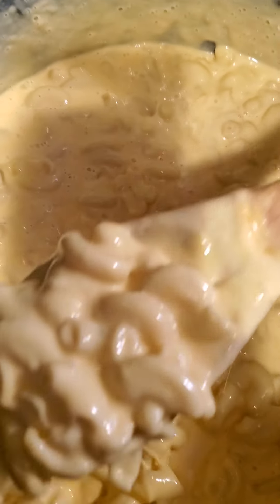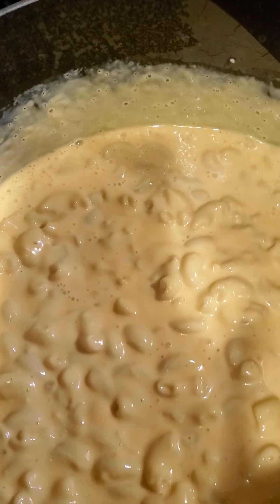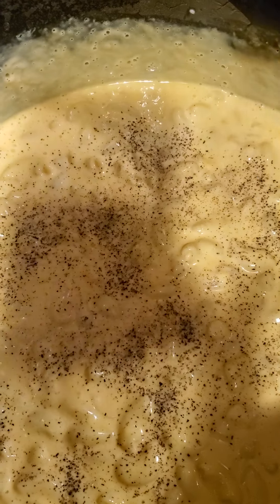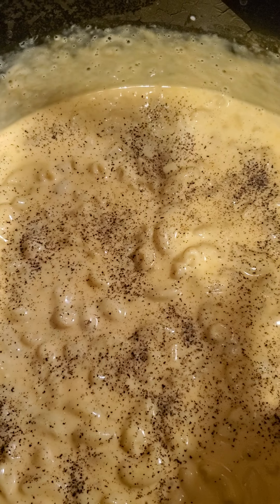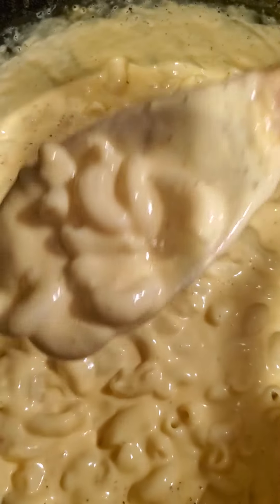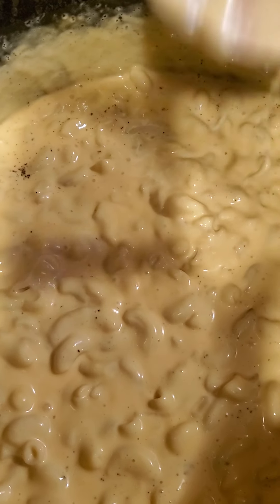See how creamy and cheesy that is! Then you want to season it with black pepper, because black pepper brings good flavor to mac and cheese, makes it taste very yummy and delicious. See how creamy that is?